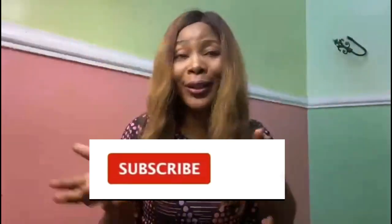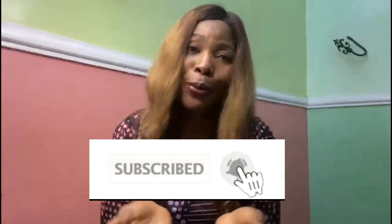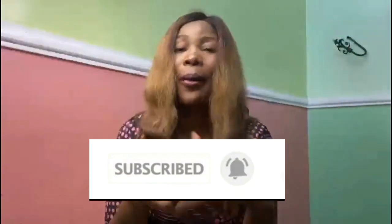Hello everyone and welcome back to Stylish Nigeria YouTube channel. I want to say thank you to all of my subscribers — thank you guys for subscribing, thank you for your love and support, I appreciate each and every one of you. I don't take it for granted. If you are new, you're welcome. If you have not subscribed, please hit the subscribe button.